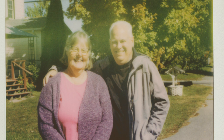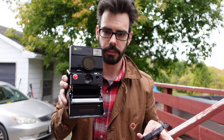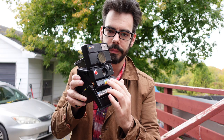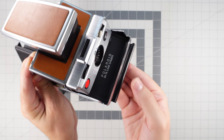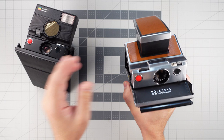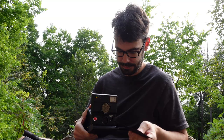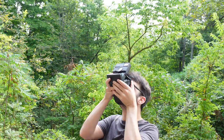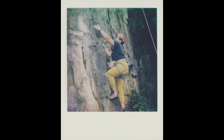The 680 is easier to compose with, though, because you see through that lens, whereas the standard 600 cameras have their viewfinder right beside the lens, so it's a little harder to be precise. The artifact at the top might be a result of not having a frog tongue on the 680 to protect the image right as it comes out of the camera. I have one on my SX70 and I suggest picking one up from Polaroid if you have an SLR 680 or SX70. In terms of exposure and sharpness, there's not a big difference at all between this super expensive Polaroid camera and the much cheaper one — but I'm still loving the SLR 680, largely because of the design.